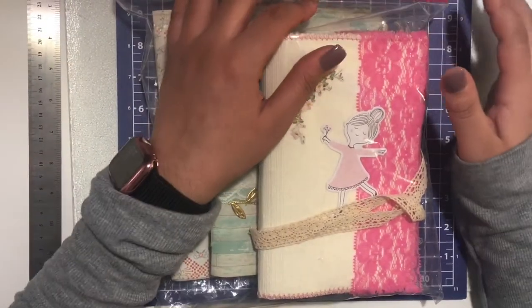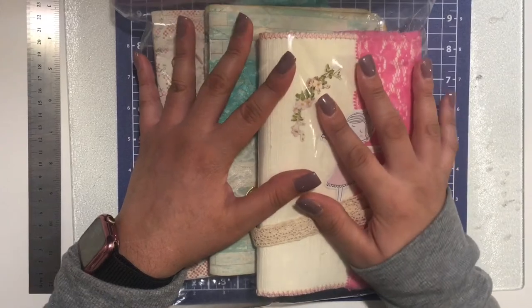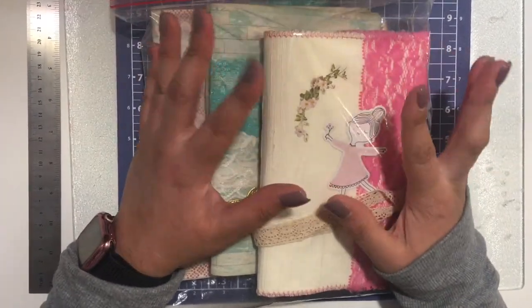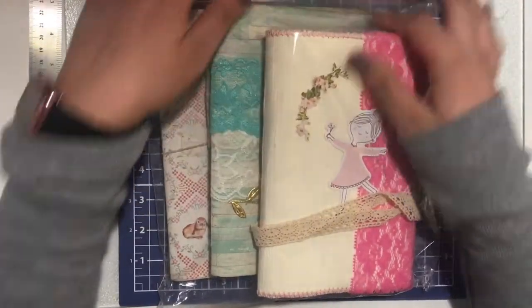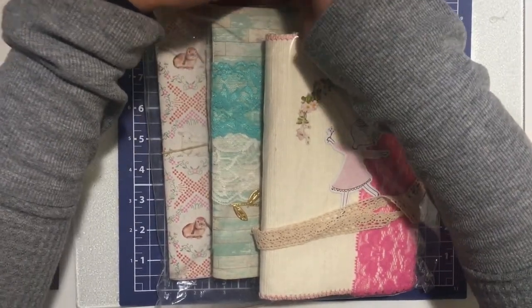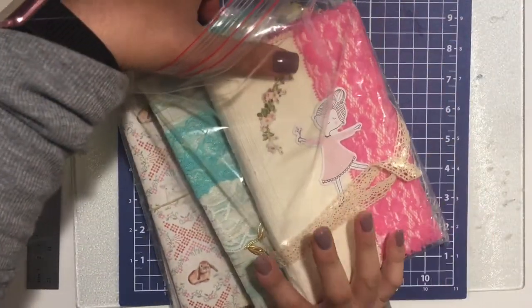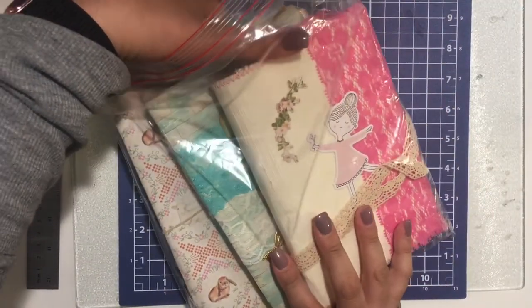Hi everyone, welcome back to my channel. I just wanted to share some journals that I'm going to de-stash. I made these — they're new. They're in my Etsy shop, but I'm going to lower the price because I want to get started on some new ones.